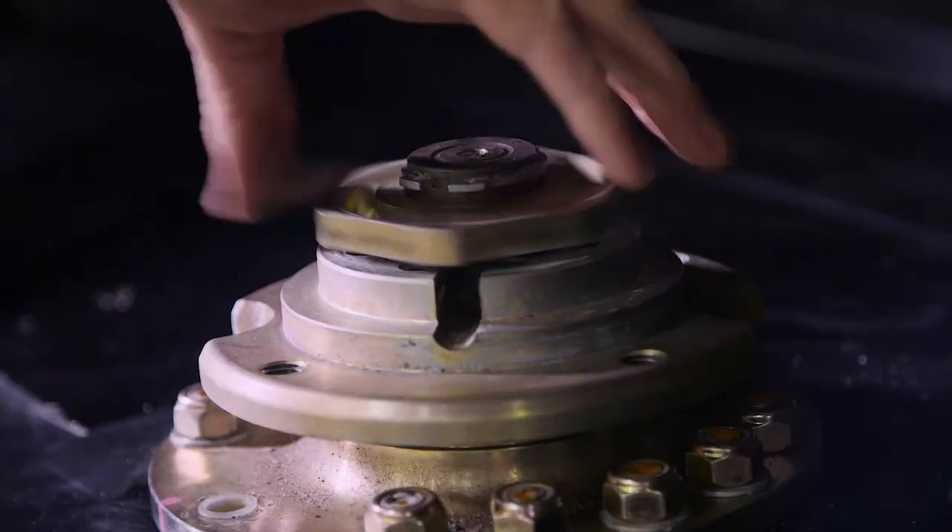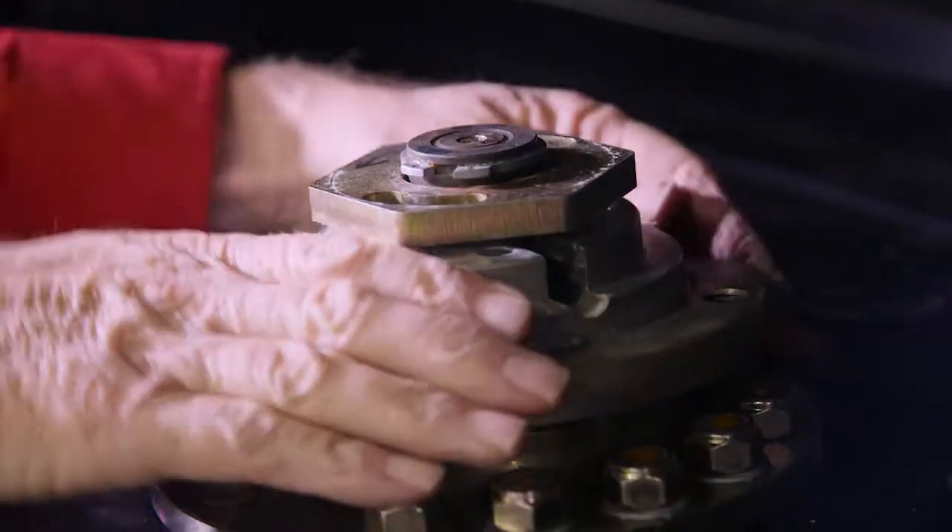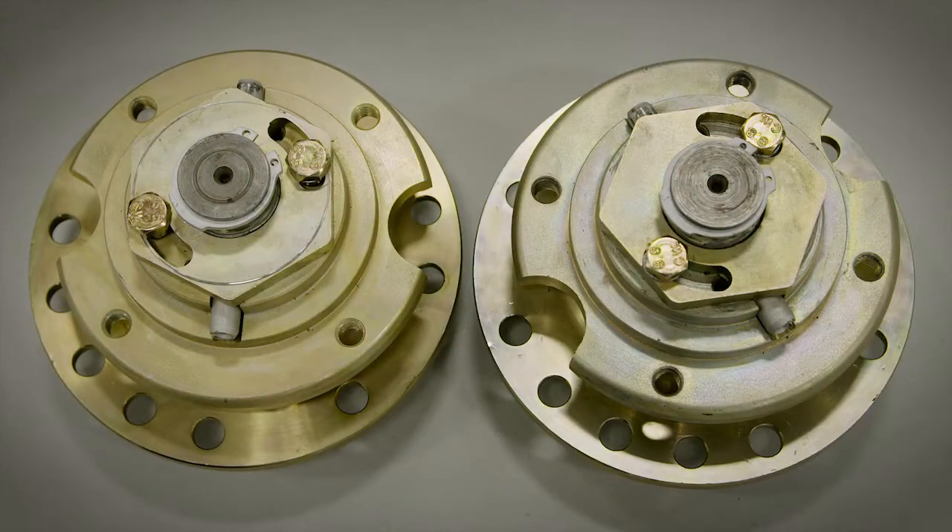Identify the left hand or right hand markings on the spindle nut. Left hand spindle nuts have distinctive groove bevels on the corners, while right hand spindle nuts do not.